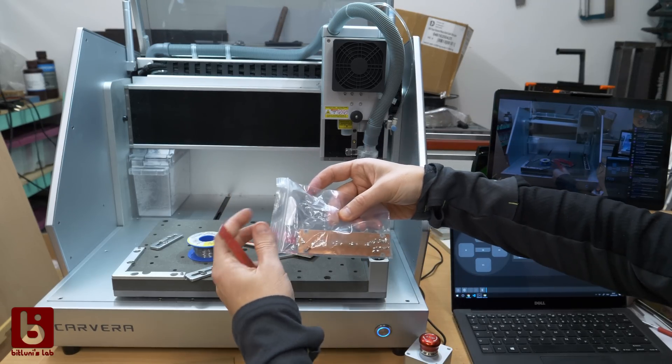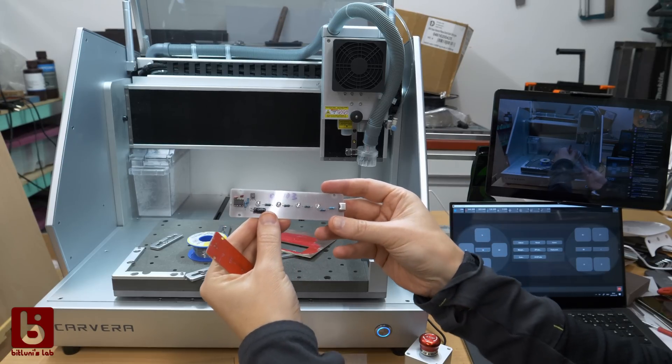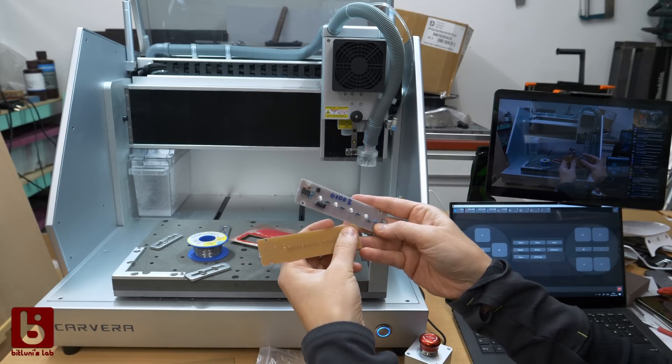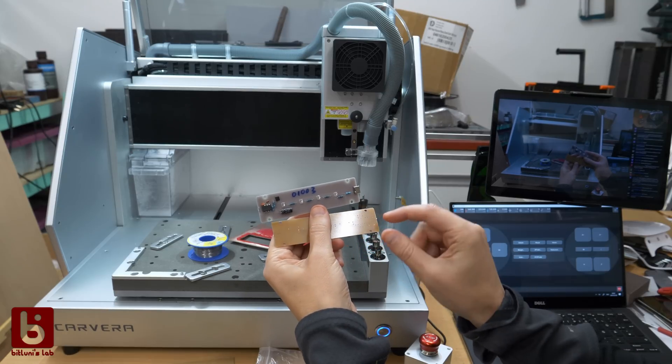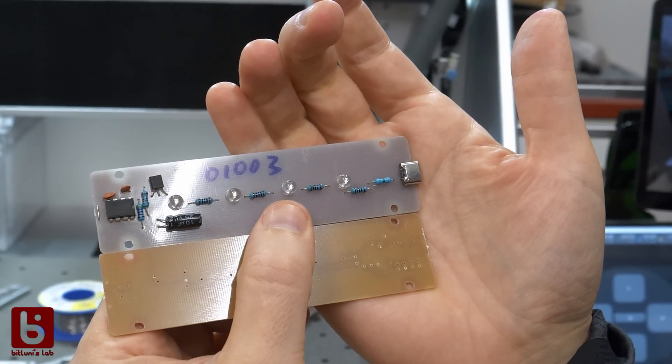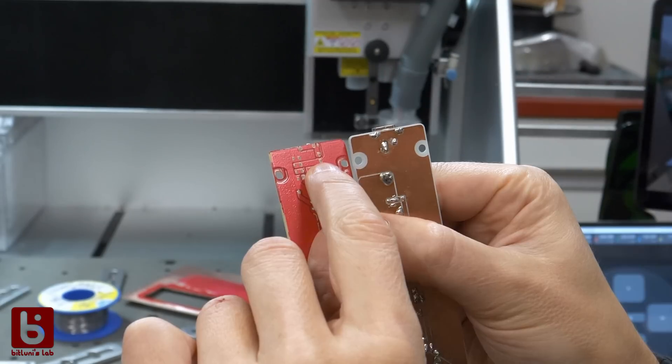Moment of truth. For comparison, a finished board for the example project was included. And this is how we were able to identify that there is more to the artifacts from before — this is not round. All round millings were skewed, which is caused by a backlash of one axis.